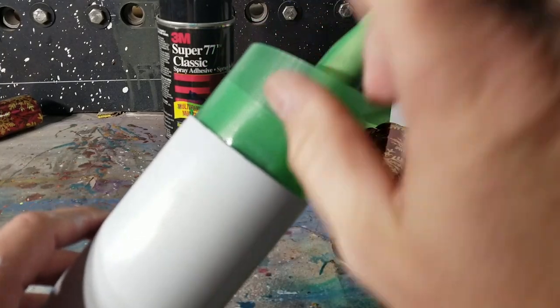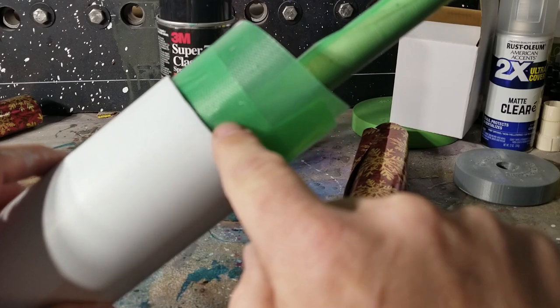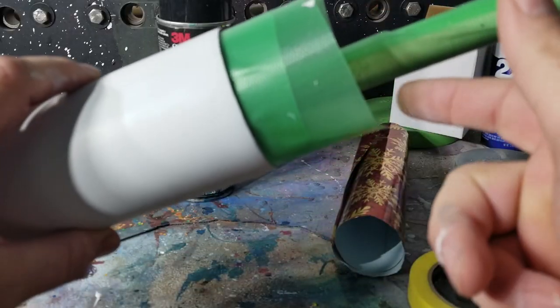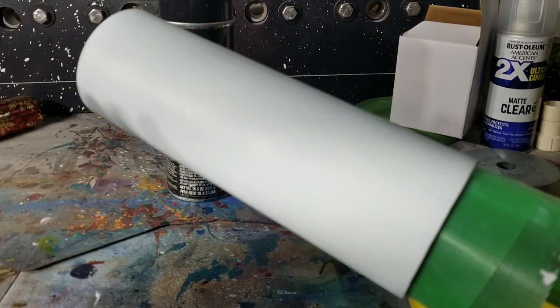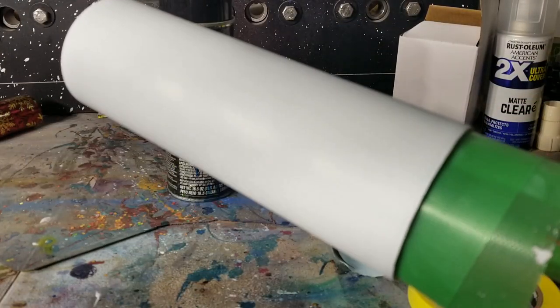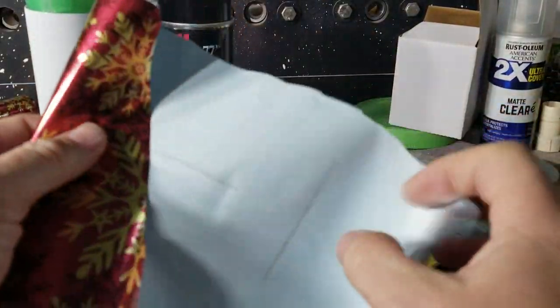This is very important: I taped up and masked off the inside and the handle so none of that spray glue gets in there, because that stuff is hard to get off. Be cautious — spray where you don't care, and put down some cardboard so the glue doesn't get on everything, because it's literally not gonna come off.